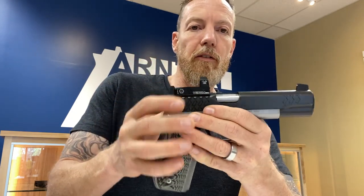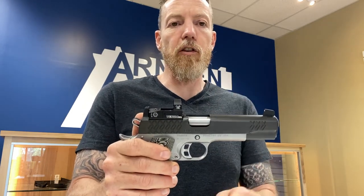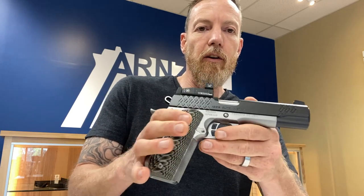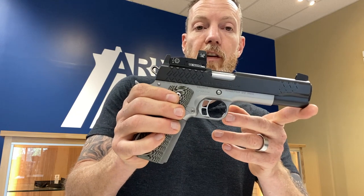It's an awesome little dot, and the price is super cheap. I found it very clear, very crisp, and very easy to track. Held zero well, which you'd expect on a 9mm — it's not like there's some violent interaction with this gun. All in, I really, really like the Venom.